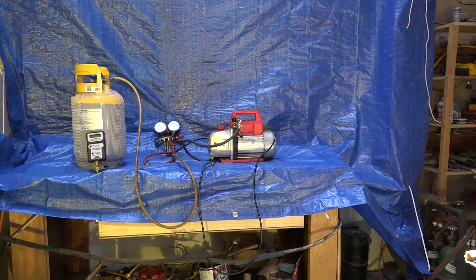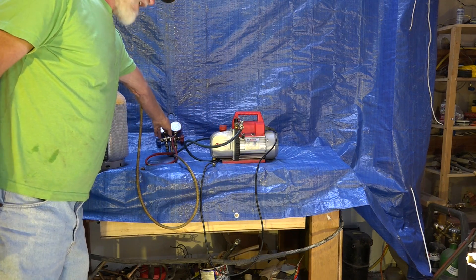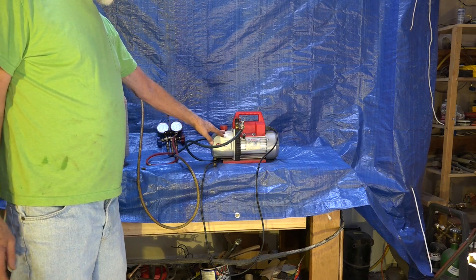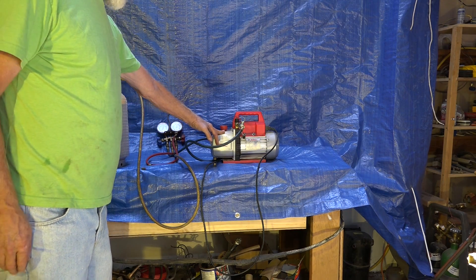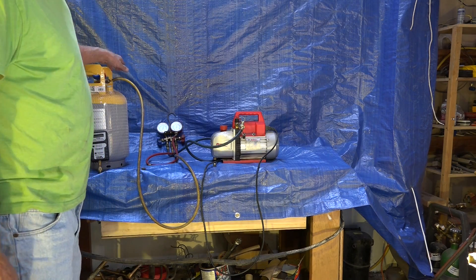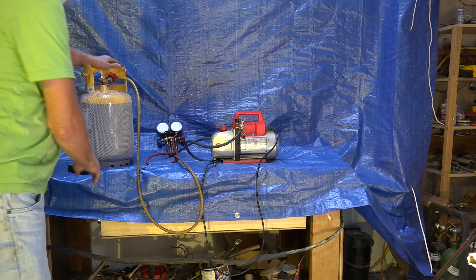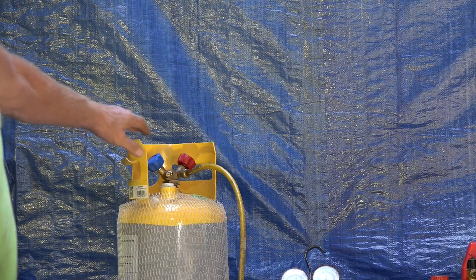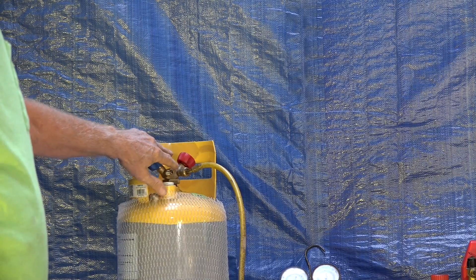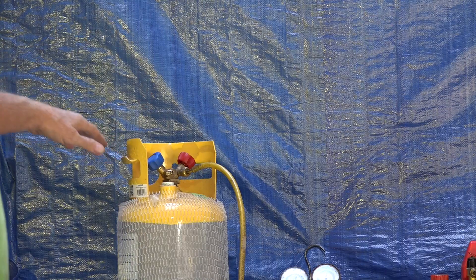Let's look at a wider angle at what we've got set up here. I've got the vacuum pump here, I've got a manifold gauge set here, the vacuum pump hooked up to the low side, and the process tube going over here. This cylinder has two valves — you can hook up to either one, it doesn't make any difference which one. One's liquid and one's gas, but it doesn't matter which one you hook up to.